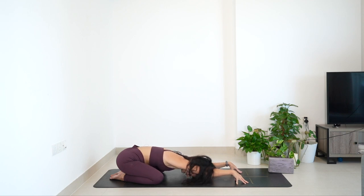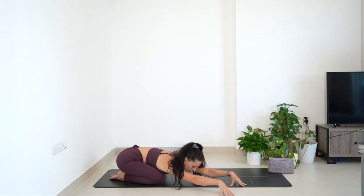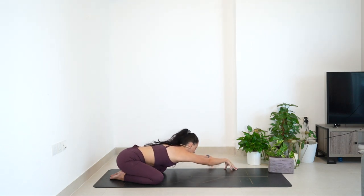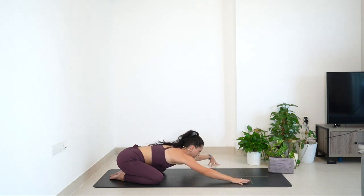One more breath, and all we're going to do is move the hands towards the right diagonal. Same kind of drill — sinking the chest down, feeling that left hand side lengthening all the way from the fingertips to the hip bones. Now bring it back through center, take it to the opposite side. Sinking down, letting that right arm sink down, right armpit pushing down towards the floor. Try and keep the arms as straight as possible to just intensify that stretch. One more breath and then bring it all the way back through center.